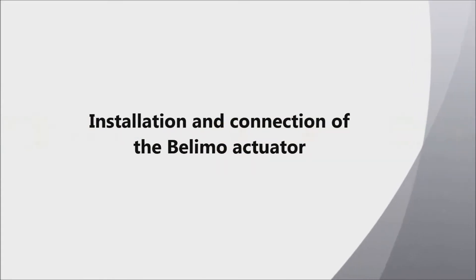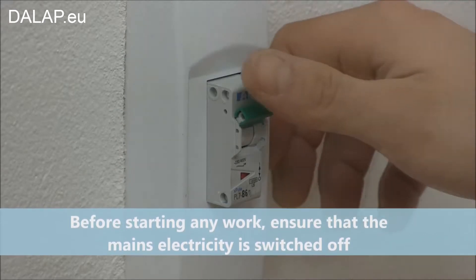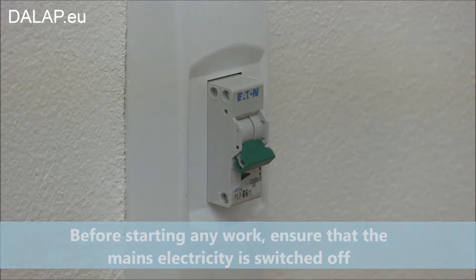Installation and connection of the Bellymote actuator. Before starting any work, ensure that the mains electricity is switched off.